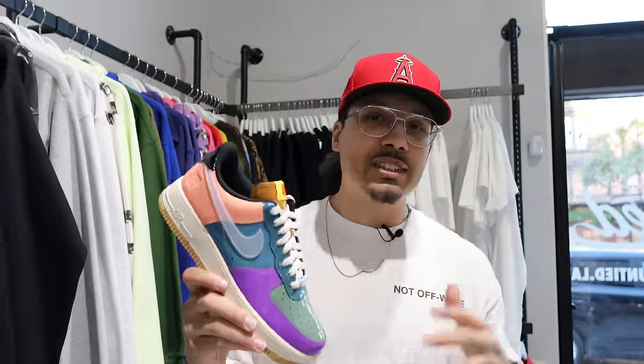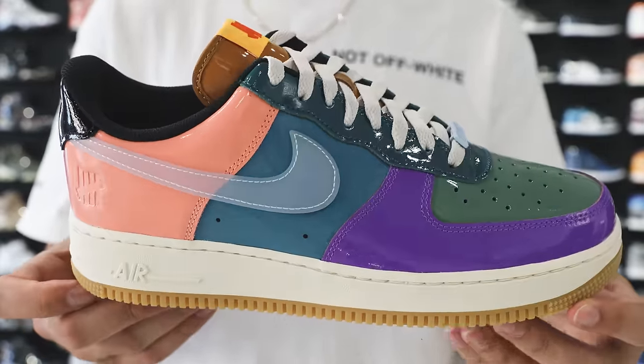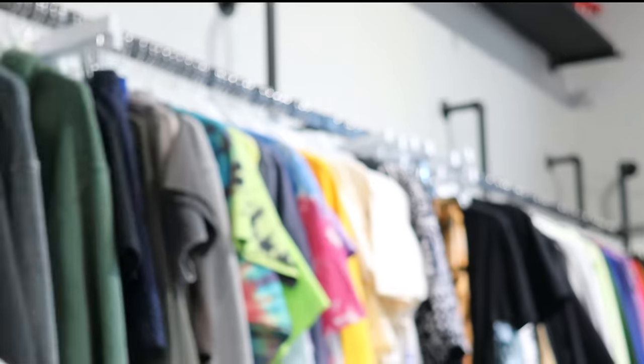Next up we have the Undefeated Air Force One. Retail on these was $150. If you look at StockX or GOAT, you might see $120–$130, but after fees you're spending the same price. Luckily here at Untied if you use the discount code DNA SHOW, that'll get you free shipping. One of the most common misconceptions about resale shops is that prices are always over retail — that's not always the case. You can actually find great deals and get sneakers at or under retail value from stores like this.